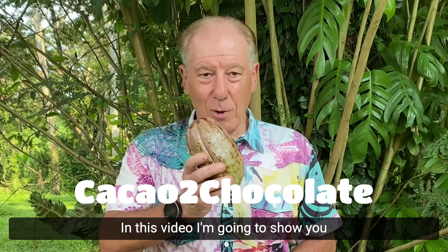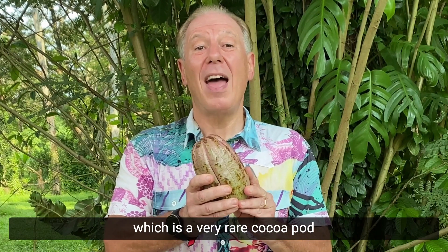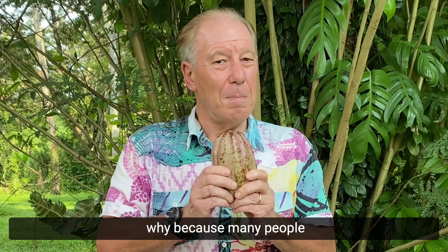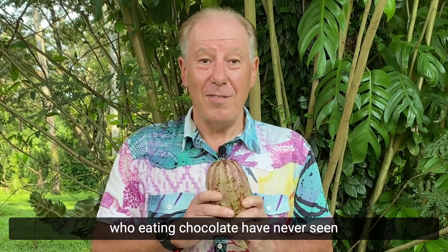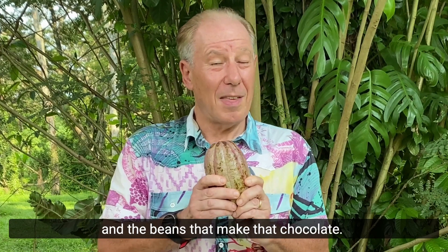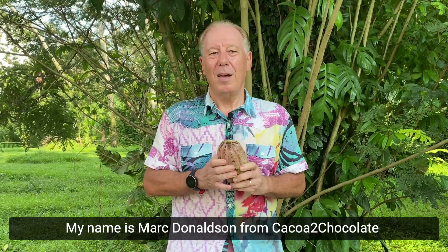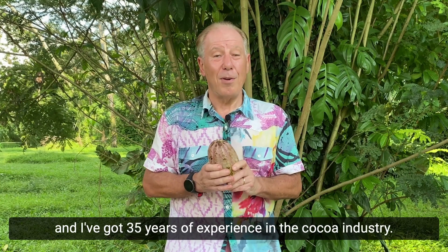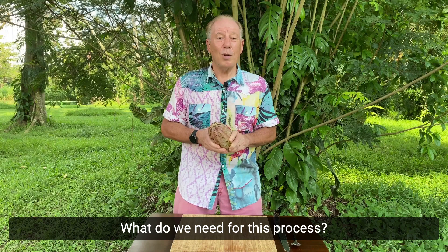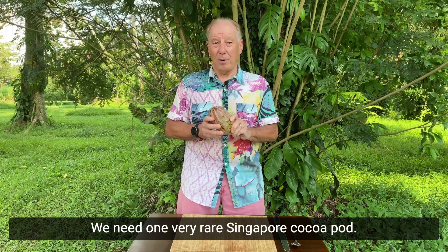In this video I'm going to show you the inside of this cocoa pod, which is a very rare cocoa pod. Many people who've eaten chocolate have never seen the inside of a cocoa pod and the beans that make that chocolate. My name is Mark Donaldson from Cocoa to Chocolate, and I've got 35 years of experience in the cocoa industry.